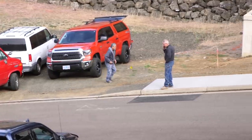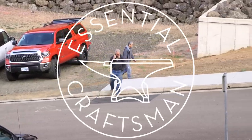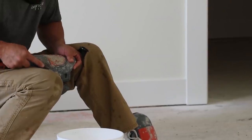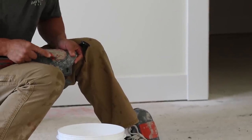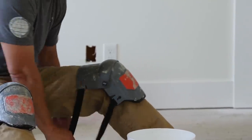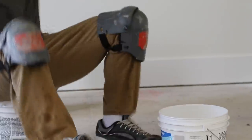Welcome back. We're working our way down towards the end of our house building series, and if you haven't already run across them, we've got a lot of videos before the tile that will show you pretty much every step we've gone through to get the project to this point. But today we're talking about tiling shower walls.